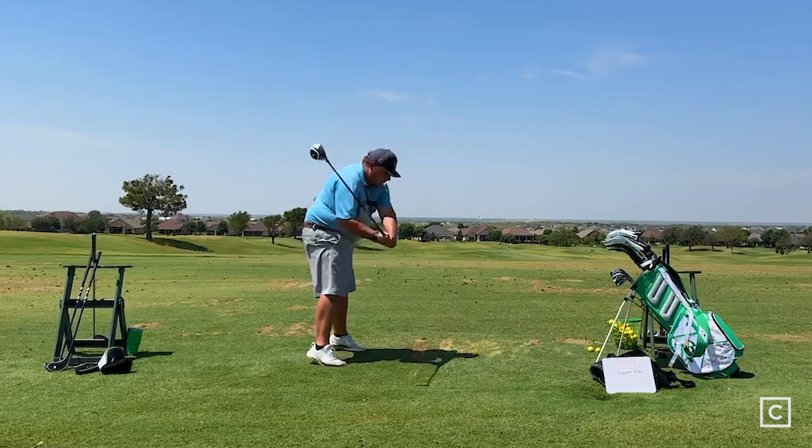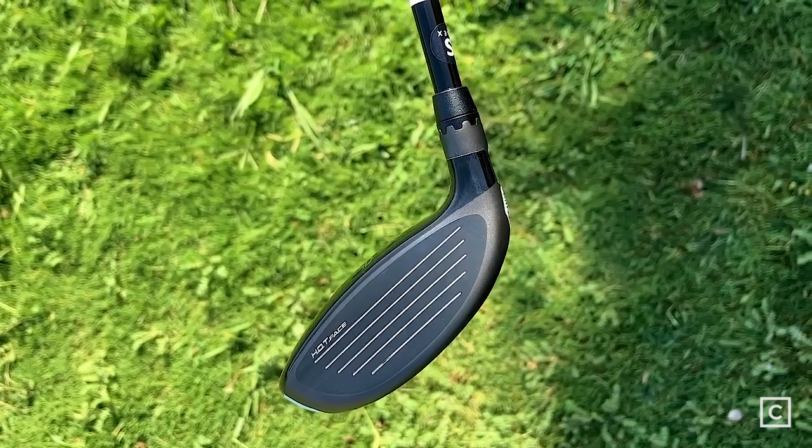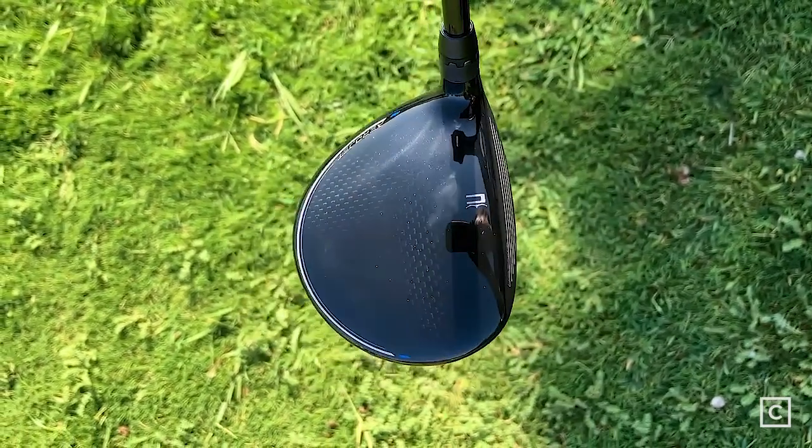It's very forgiving and definitely draw biased. I aimed at the right side of the fairway and drew it right back in — it does its job. It's very high launching. It's got an 8-gram weight in the back and a 3-gram weight in the heel, so it's definitely draw biased. You are not going to miss that ball right, which, if you need that help, is excellent.